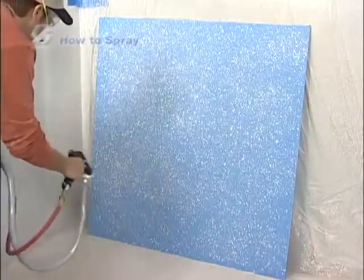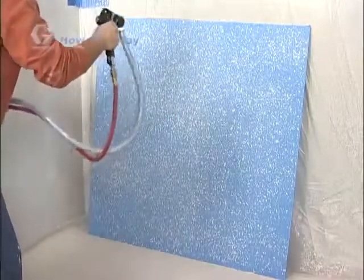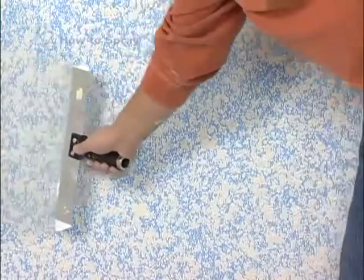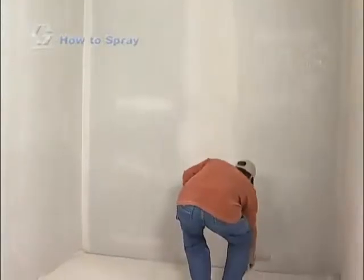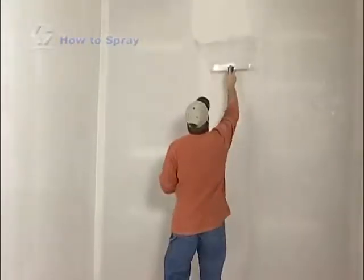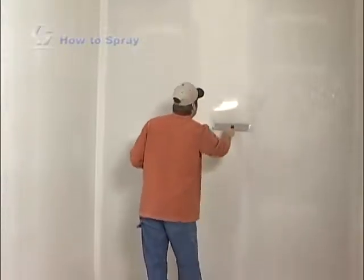This will minimize track marks and ensure that you have a nice consistent finish across the entire surface. A knockdown finish is created by pulling a flat object across a recently applied splatter finish, simply knocking down the top of the splatter to create a unique look. There are several types of knockdown tools available on the market today. Consult the store where you purchased your sprayer for tools and products that make completing a knockdown finish fast and easy.